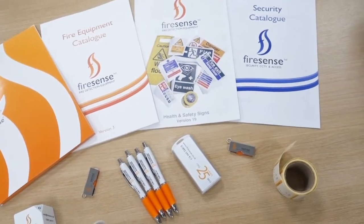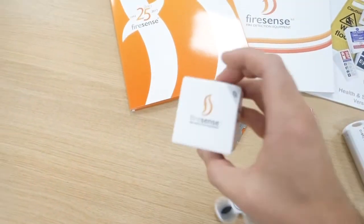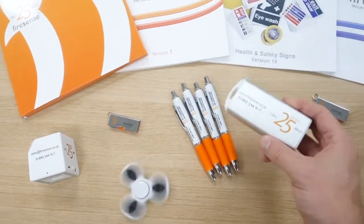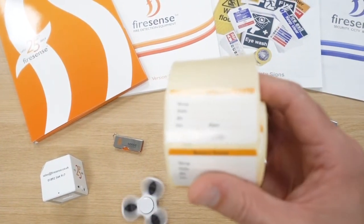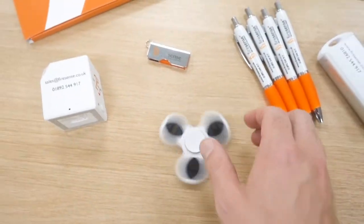Look at all these little goodies — a little Bluetooth speaker, USB sticks, pens, a little power pack. Pretty cool. And some Firesense battery labels to put on when they've been tested. And of course this little bad boy. Not bad going — a day out, loads of goodies, and one of these. Never had one of these before, don't even know what they're called.